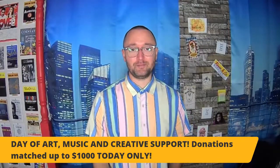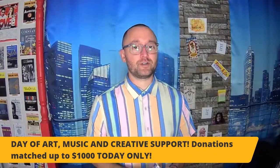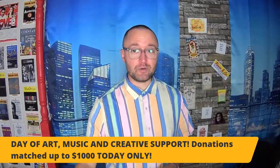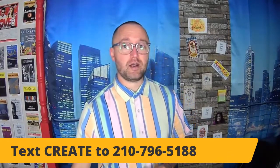Good afternoon, or evening, or maybe it's morning that you're watching this. It's the day of art, music, and creative support. Remember that all of your donations today, up to $1,000, are going to be matched. You can text CREATE to 210-796-5188 to do that, or go to heartsandtheart.org and click the Donate button.